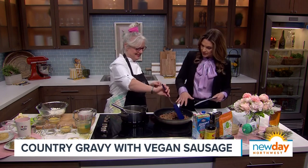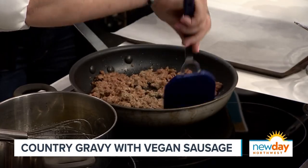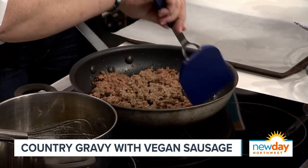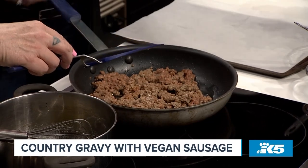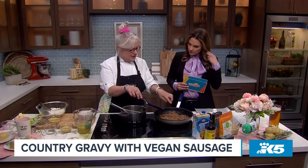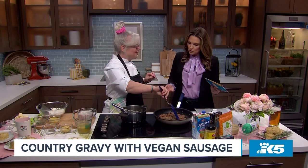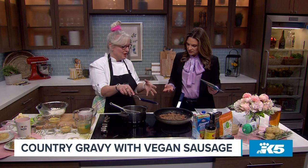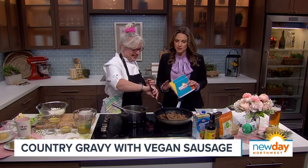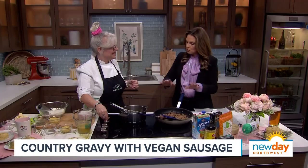This doesn't even look like vegan sausage. It's a genius product — this is the Impossible Sausage. I like this a lot because it's gluten-free, so anyone who is gluten intolerant can have this. It's soy-based and it browns up just like traditional sausage. It starts pink — you can kind of still see the pink there — and then it will start browning up. That's when you know it's cooked. The thing is, I could eat this raw because it's all made of plants, it wouldn't be harmful. But we want to cook it properly. Once we get it nice and browned up, we'll add it to the gravy.